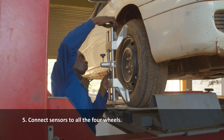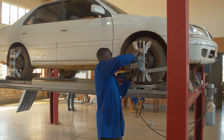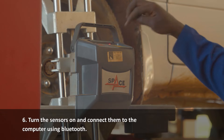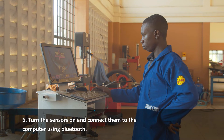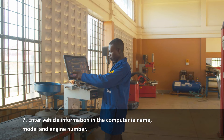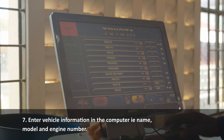Connect sensors to all four tires. Turn the sensors on and connect them to the computer using Bluetooth. Feed vehicle information to the computer such as vehicle name, model, and engine number.